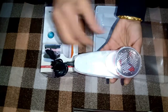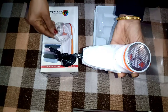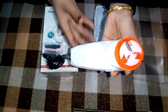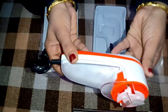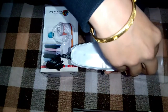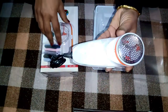Chaliye, further isko properly open karke dekhte hain. Sabse pehle yeh hai iska safety cover — plastic ka hai. And again blades ke upar ek aur cover hai jis mein steel ki jali si lagi hui hai. And here are three blades — stainless steel ke hain. Yeh blades kaafi sharp hain, toh bhool kar bhi without cover inko use mat karna. Maine dobara se cover kar diya hai usko properly.